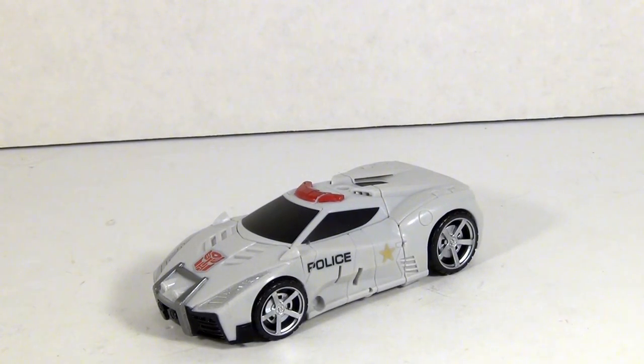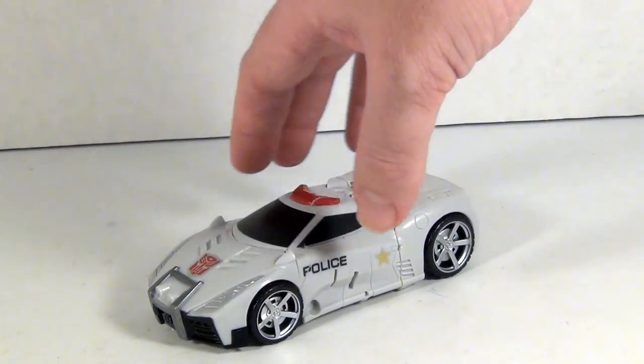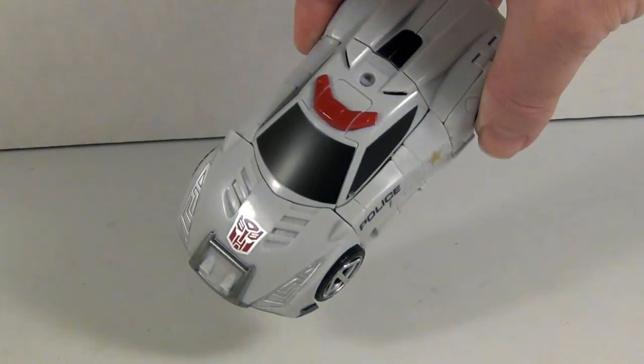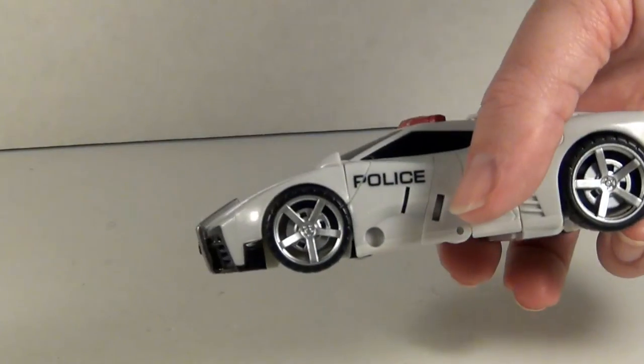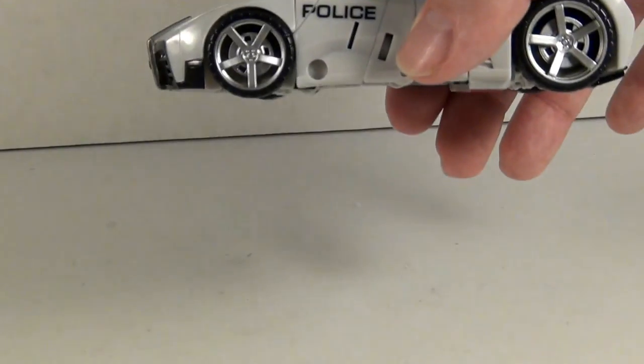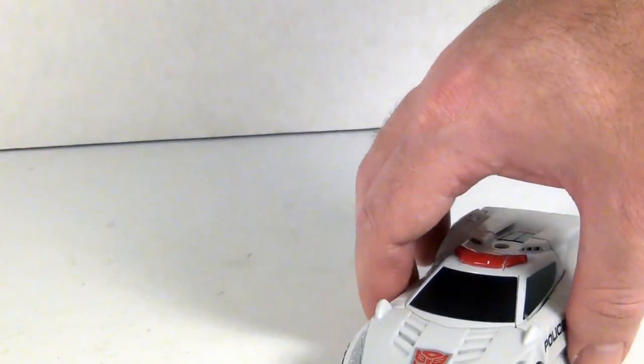Streetwise's paint job would be considered basic by most, but it also gives a feeling of less is more. You've got a nice gray car with some police logos on the side, a decent light bar, and painted hubcaps — always good, painted hubcaps are good and should be mandatory, just saying.